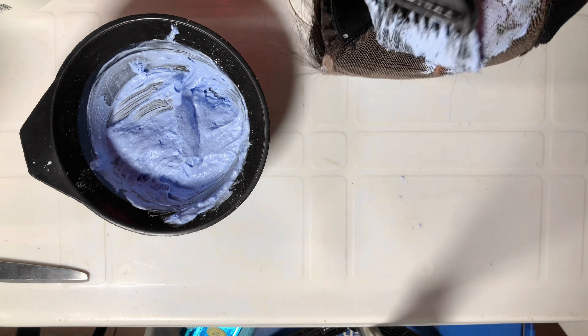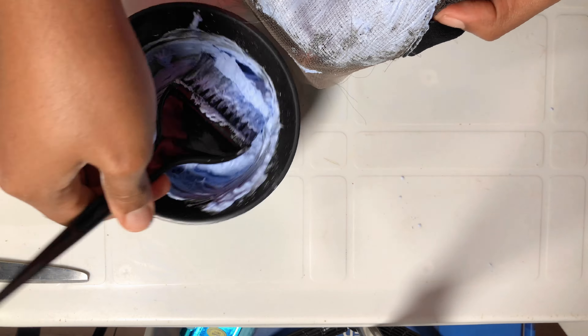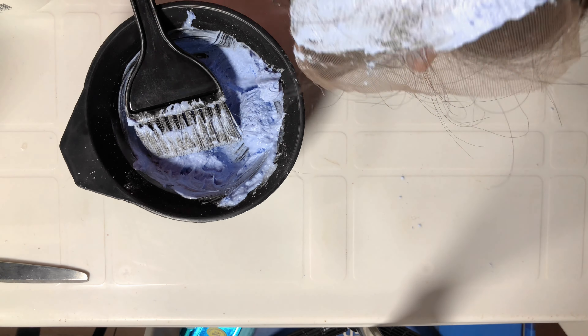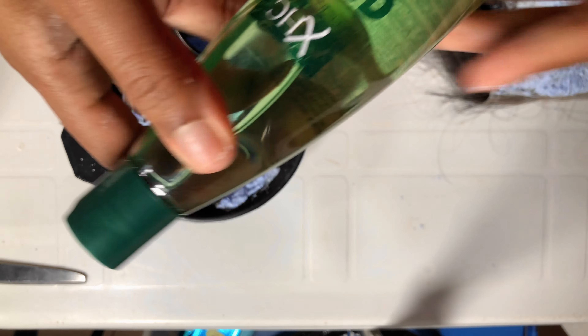I kept rubbing it in, following what I saw in the videos. But at the end of the day, I realized the bleach was touching the roots of the hair and I wasn't aware until I removed my hand and saw that the bleach was already on my hand. I realized, oh my god, I had already started bleaching the roots — everything had gone wrong.